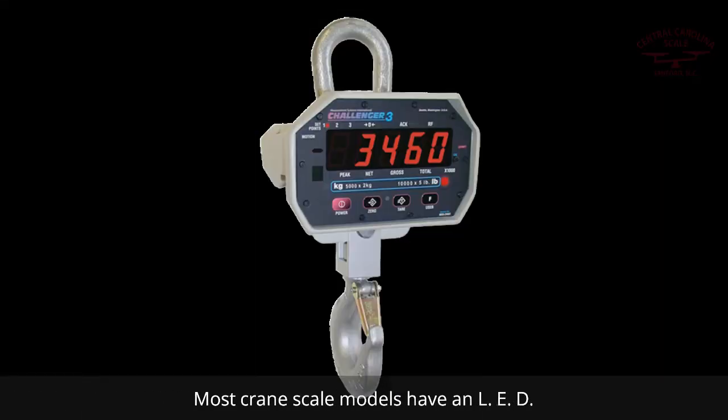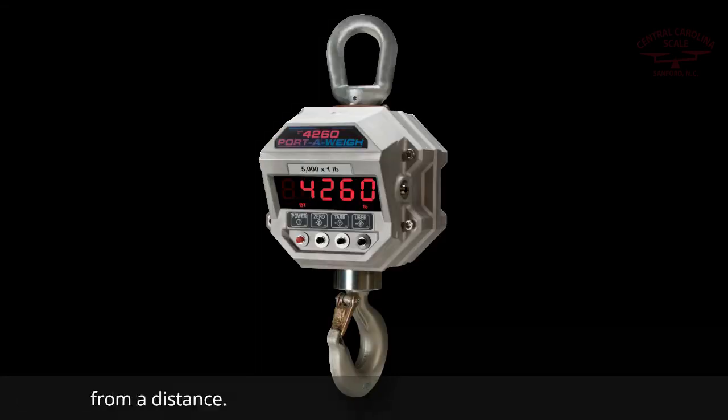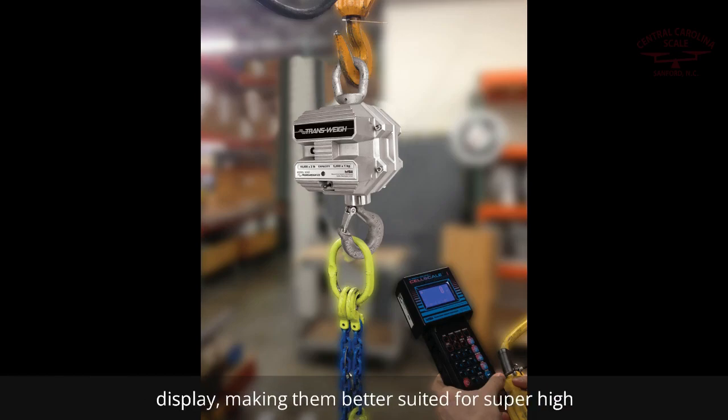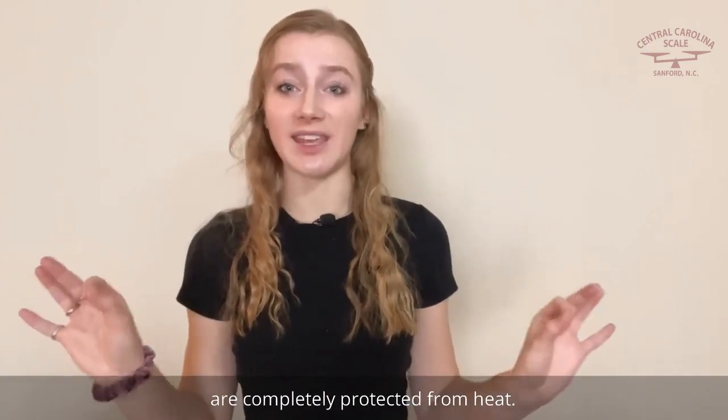Most crane scale models have an LED weight display built-in, so operators can view weight data from a distance. Some overhead crane scales don't have a built-in weight display, making them better suited for super high temperature applications, because sensitive components are completely protected from heat.